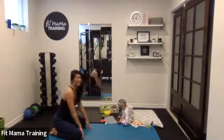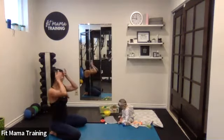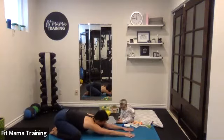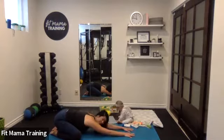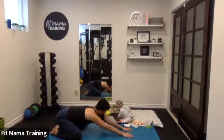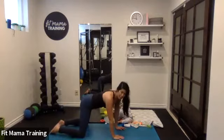Let's come into child's pose — sit back, shake out the wrists and arms for a little bit. Hips back, hands forward, knees can be wide. Brief break, then let's come back to hands and knees.